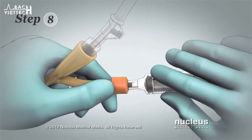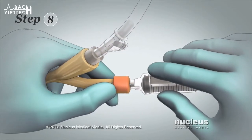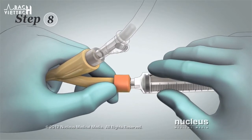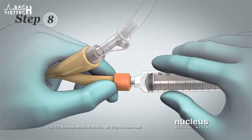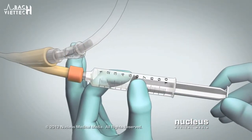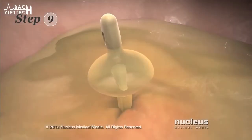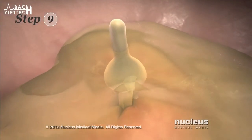Step 8: Hold the balloon port tubing in one hand. Firmly push the end of the syringe into the balloon port and twist until you make a tight connection. Water from the balloon begins filling the syringe. Step 9: When the balloon is empty,